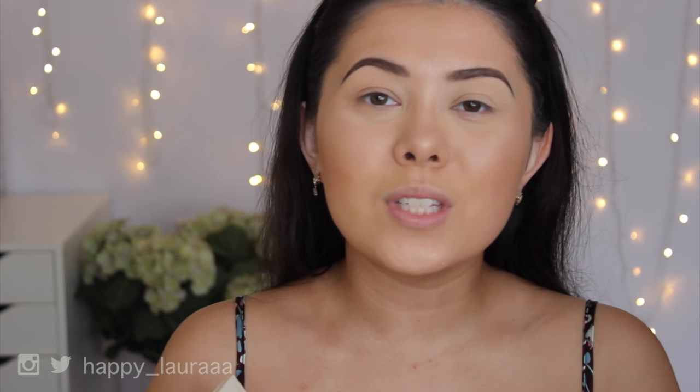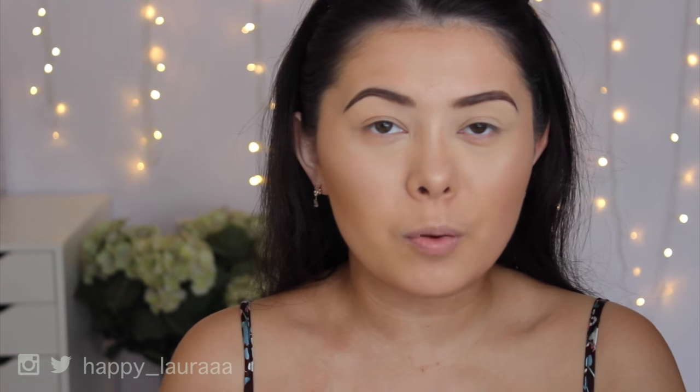Hi guys, welcome back to my channel. So today I'm doing a first impressions for you guys. It's going to be on a brand that I've never tried before, and that is Zoeva. I have used their brushes but I've never tried their makeup before.